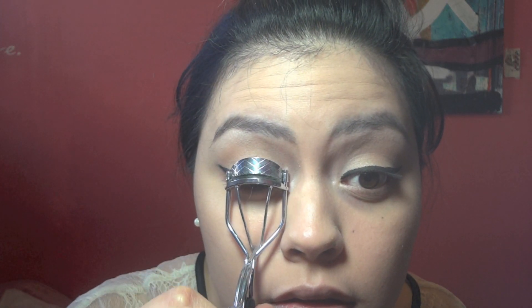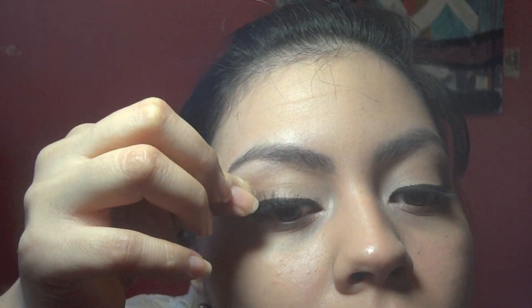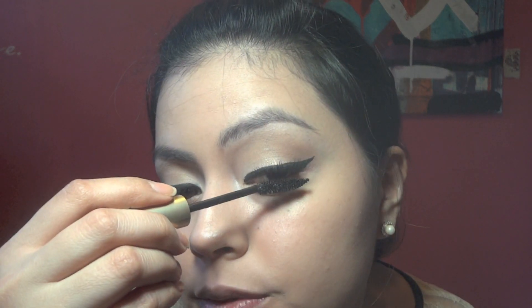I'm going to curl my lashes and use my Ardell Demi 120 with the Duo Dark Tone adhesive. Let these dry for a sec, then I'm going to blend them in with some mascara — blend my natural lashes in with the fake ones.